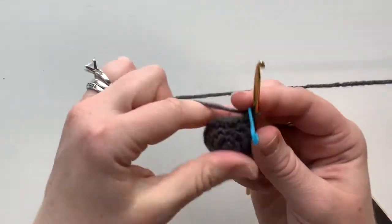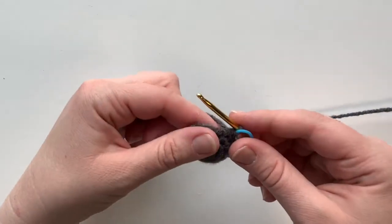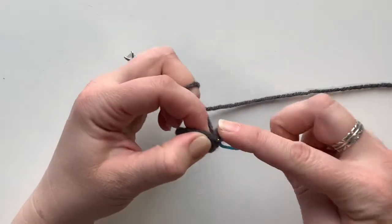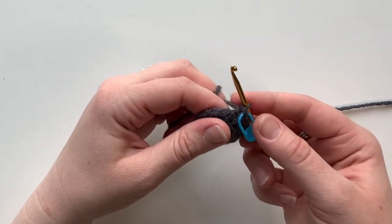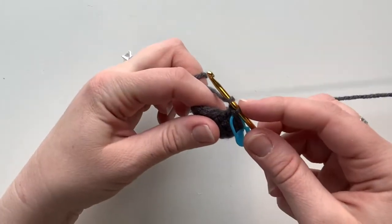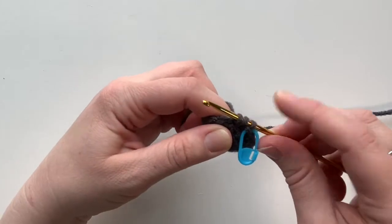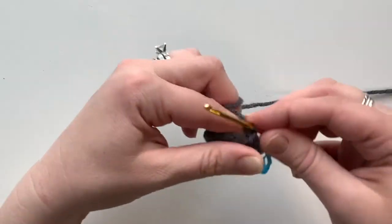Round five is where we create that point that will go between Roland's eyes. First, do one single crochet in the next stitch. Then in the next stitch you're gonna do a half double crochet: yarn over to start so you've got two loops on your hook, go into the next stitch, yarn over from the back and pull through so you have three loops, then yarn over again and pull through all loops on your hook. That is a half double crochet.